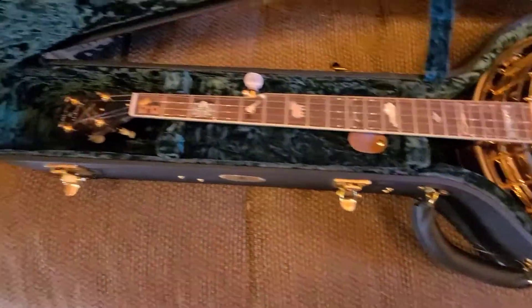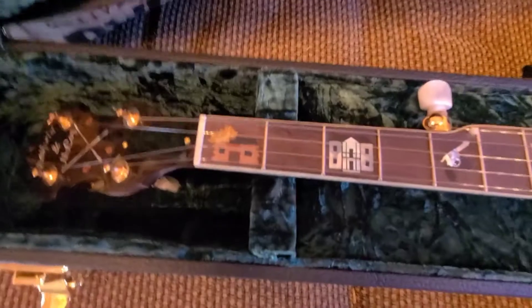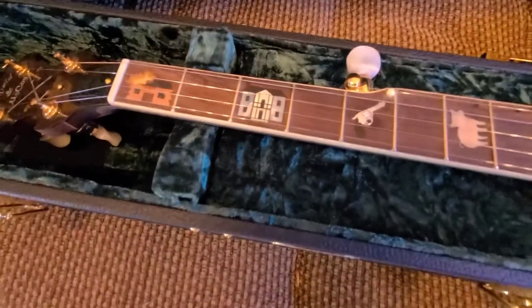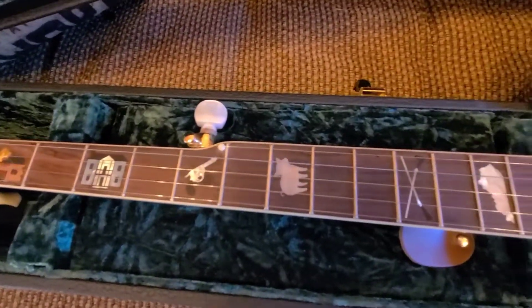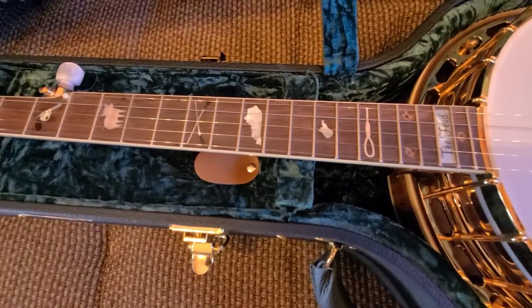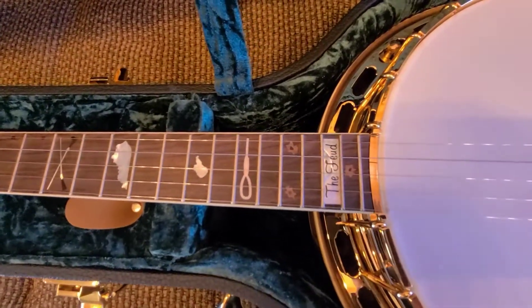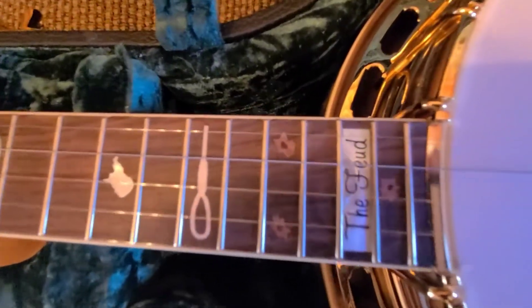Gold hardware. It's got all the different Feud inlays: the Burning House, the other house, the Pistol, the Pig — which started it all — Crossed Rifles, the States of Kentucky and West Virginia I think. I got to read up on my Feud. The Hanging Noose, some bullet holes, and the Feud.